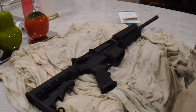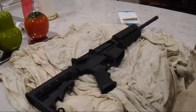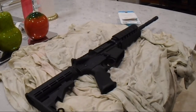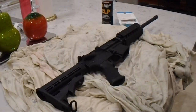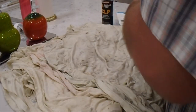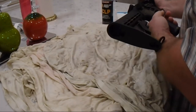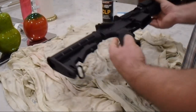If you're going to lubricate any firearm, use something that's intended for firearms, because it needs to stand up to temperature. Go ahead and charge the weapon in order to open the dust cover. Make sure your weapon is clear — we just cleared it.